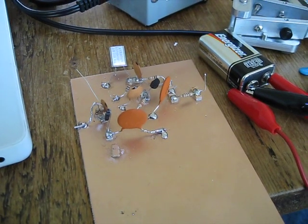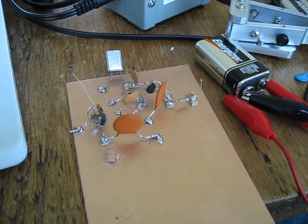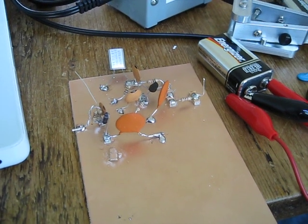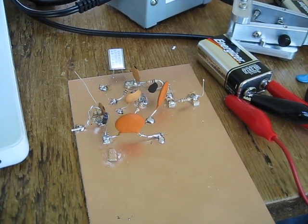Hi, this is Mark, Kilo 6 Hotel X-Ray, and this is the first oscillator I've tried to construct using the Manhattan Construction Techniques. It's the oscillator from Experimental Methods and RF Design, and it's supposed to be for 40 meters.